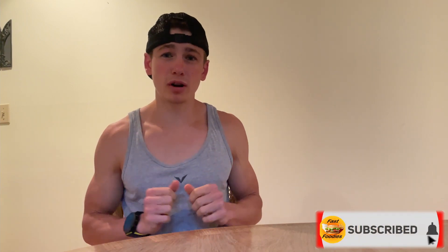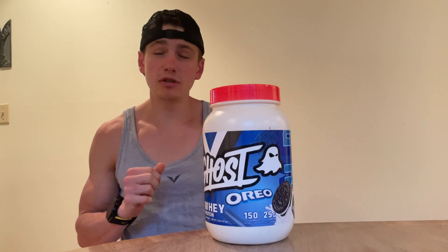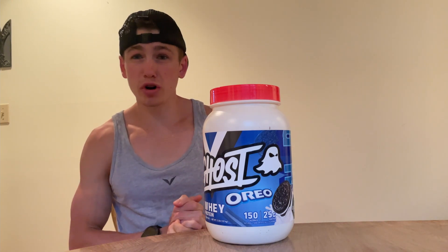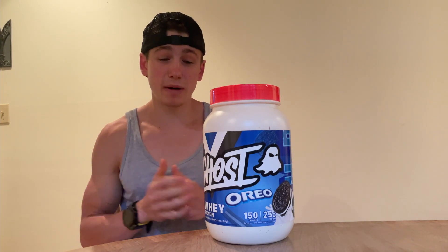Ghost just recently came out with this new Oreo-flavored protein powder, and I'm extremely excited. I've reviewed quite a few Ghost products on this channel and they've all been very high quality. If you want to see more Ghost product reviews, make sure you hit that subscribe button — I've got more coming. I'll have a link down to Ghost's website below where you can check out this Ghost Oreo Protein Powder as well as any of their other products.